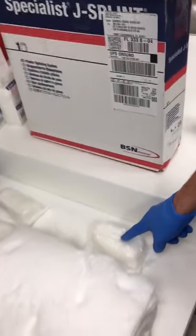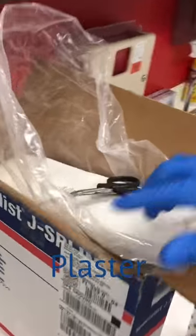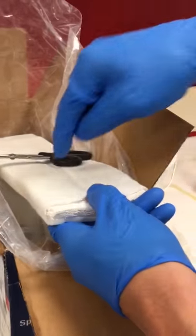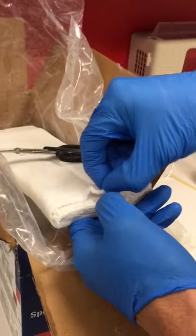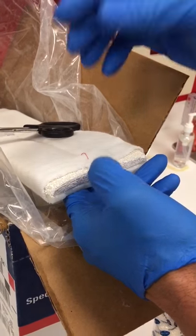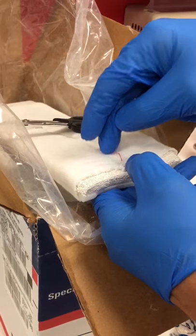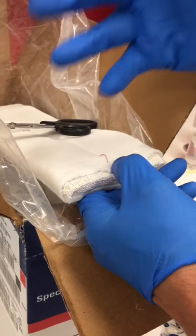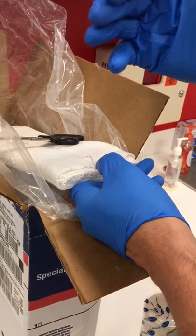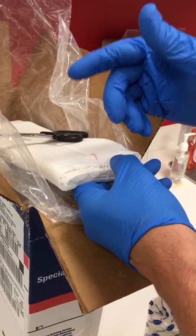Above the 4 inch Curlex, we can then put on our plaster. This roll already has, in this setting, a wrap on top of it. If you use plaster alone, you do want to put web roll on both sides of the plaster, because the plaster itself is very sticky to the Curlex dressing. It becomes very difficult to take off the dressing if you apply plaster directly to the Curlex.